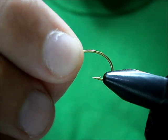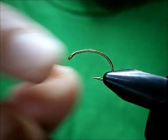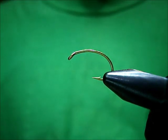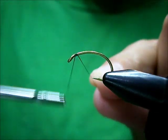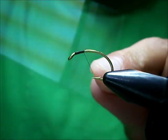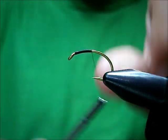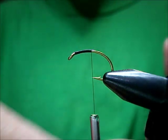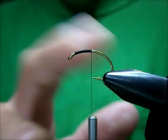Today, the October Caddis Pupa. These suckers are big. I'm tying this on a size 10 scud hook, and I'm going to be using a black thread. The thread I'm using is actually 8-0. It's a Montana Fly Company thread. I like this thread a lot — it lays flatter than Uni does.